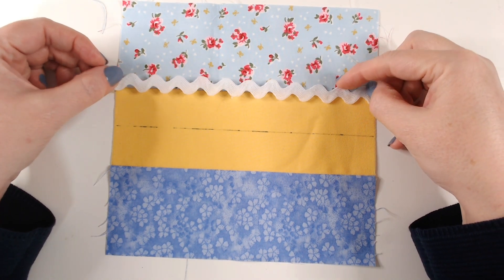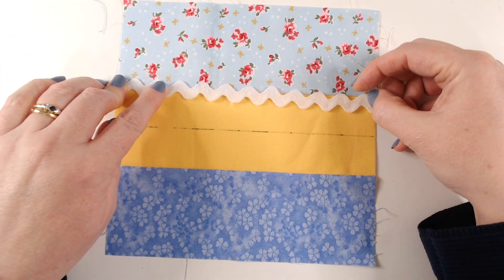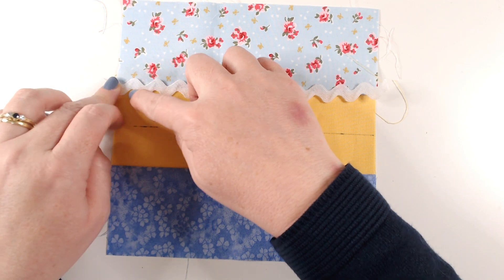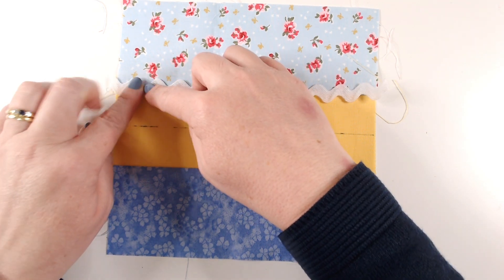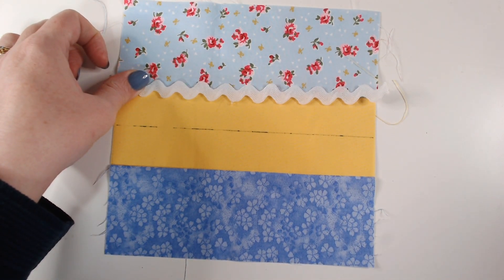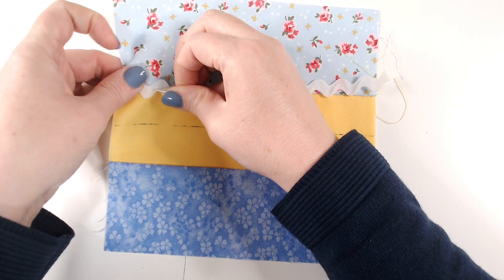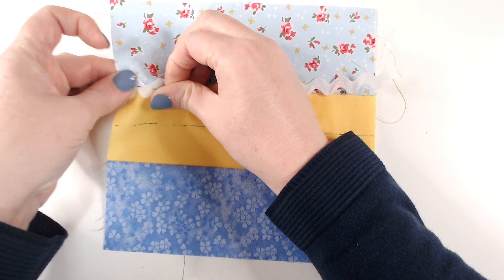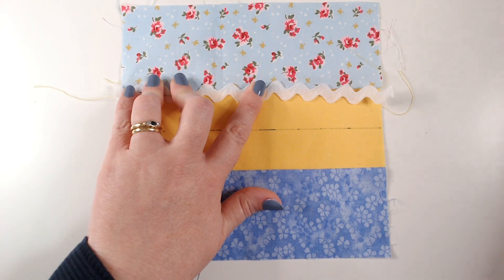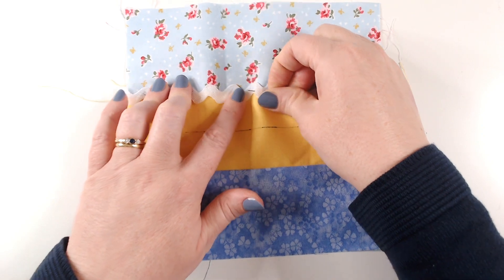I'm going to start by adding my rick rack, so I want to line this up so that the seam goes right across the centre of the rick rack and doesn't show in any of the dips — just above those bottom dips and just below the ones at the top. I'm going to start on the left-hand side and just pin this rick rack in place so that it doesn't move while I'm stitching it down. You can start in the middle and work left then right, or start on the left and smooth it out in one direction so that you don't catch in lumps and bumps — you want to keep this really beautifully flat.